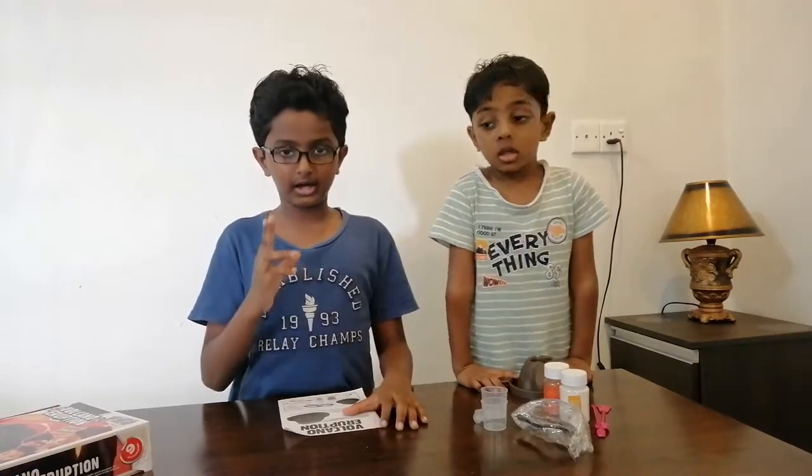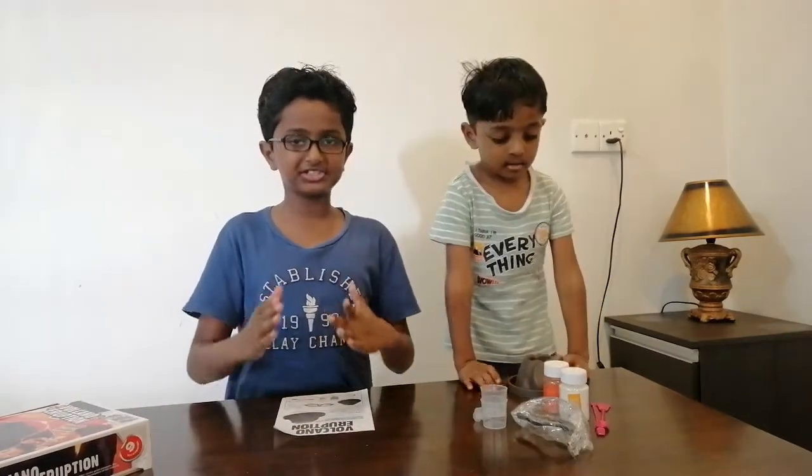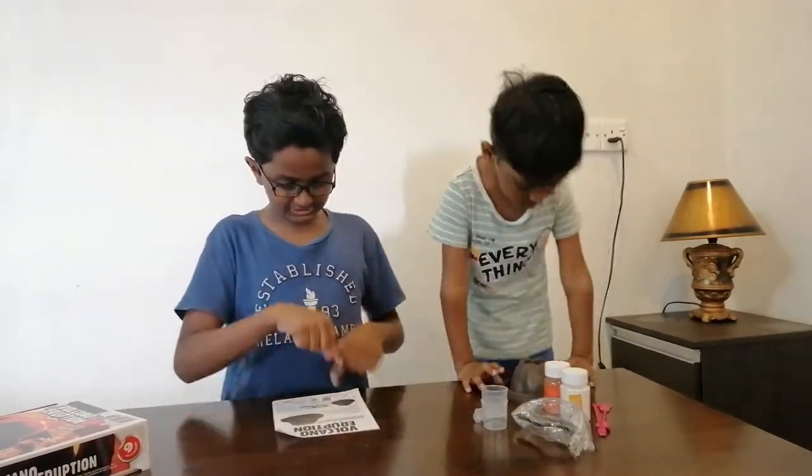Before we start, we have to read this manual. Make sure that your parents must have a guide with you. So here are the things we need for this experiment: first, the inhalation body cable.